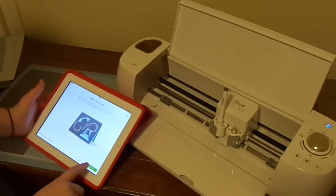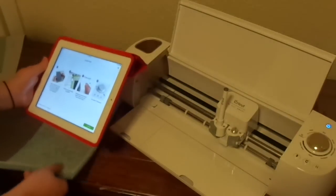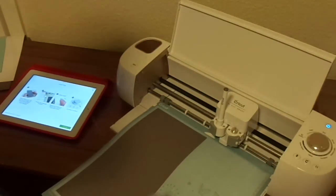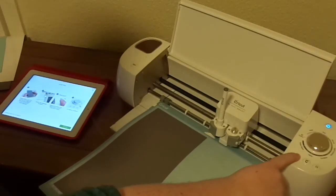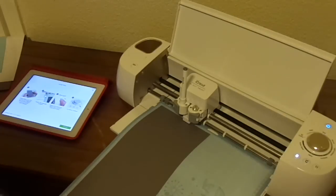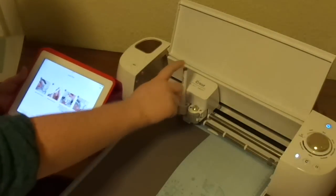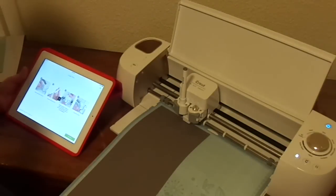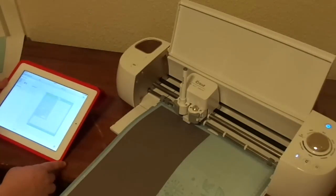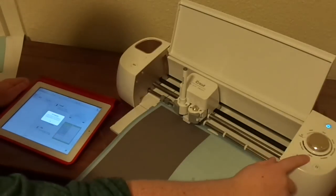I'm going to attempt to make my first project, which is the hello card. Let me load my mat. Wow, this is so cool. I guess this is the load mat button. Continue. I've already put my pen in and I closed the clamp. So, I'm just going to click go.